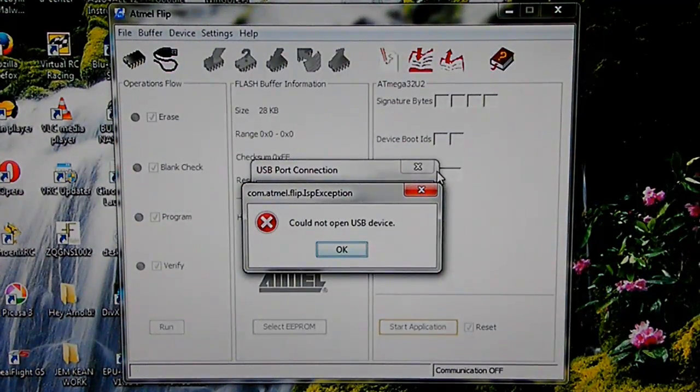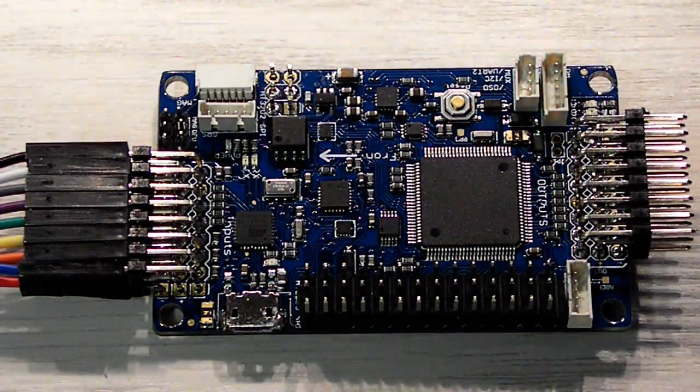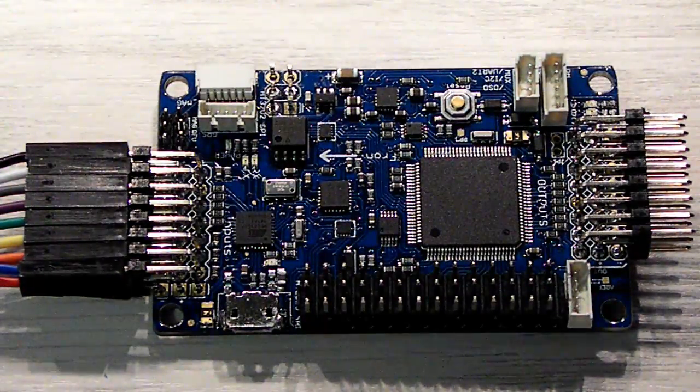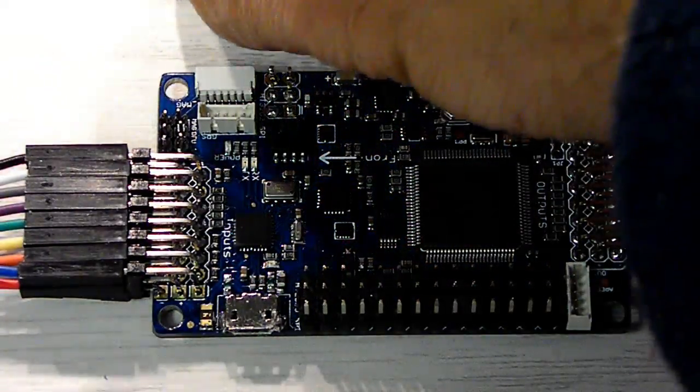You get this error in order to upgrade the BPM software into the ATmega chip of the EPM 5.2.6 flight controller.